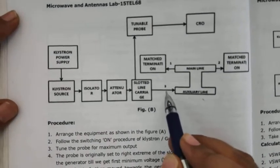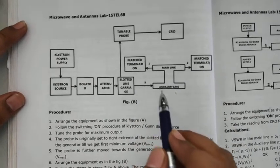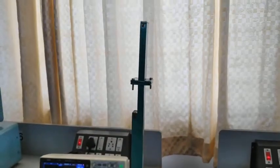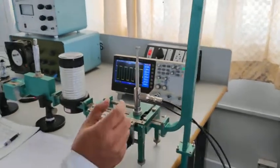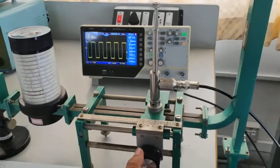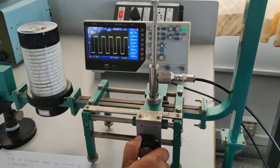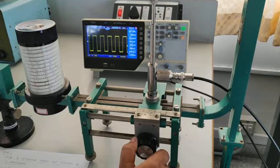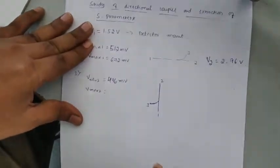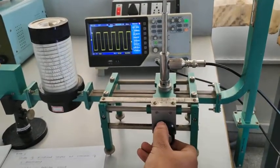Now connect port 3 as the input, with matched termination on port 1 and port 2. I have made this connection, so now I need to measure Vmax and Vminimum for port 3. Moving the slotted line carriage, the amplitude is decreasing. The minimum voltage was 496 millivolts — that is Vminimum 2. Continue moving the slotted line carriage to find the maximum voltage.